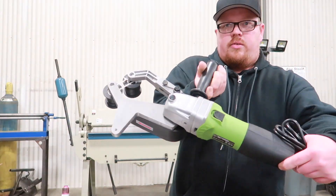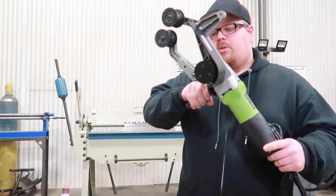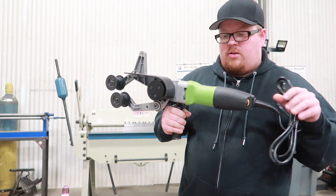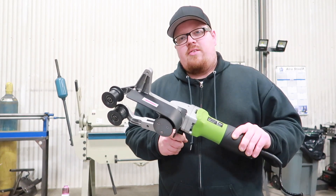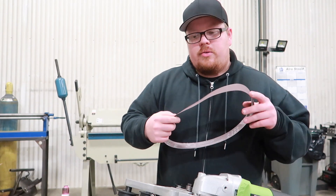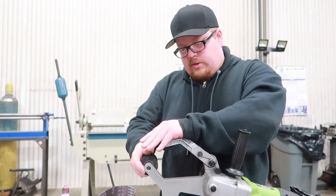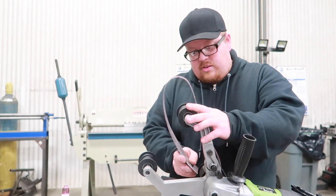Okay, so here it is. It's a little bigger than what I thought it was going to be in person. This is variable speed — has a dial on the back to set your speed. So I'm going to get a belt installed and give this thing a try. I'm going to start off with one of these 120 grit belts. This here is spring loaded, and it seems like that's pretty much the only adjustment on it for getting the belts on and off.